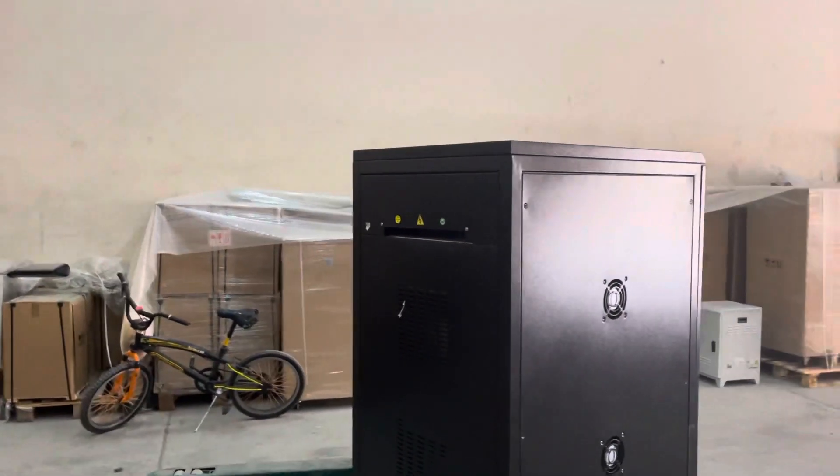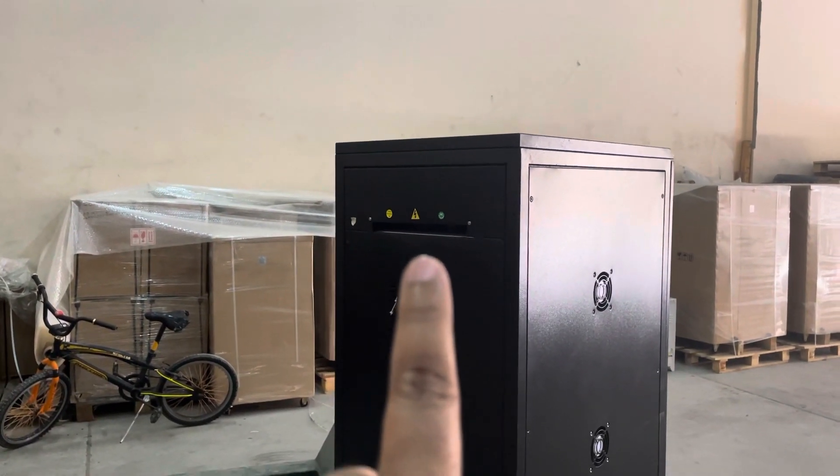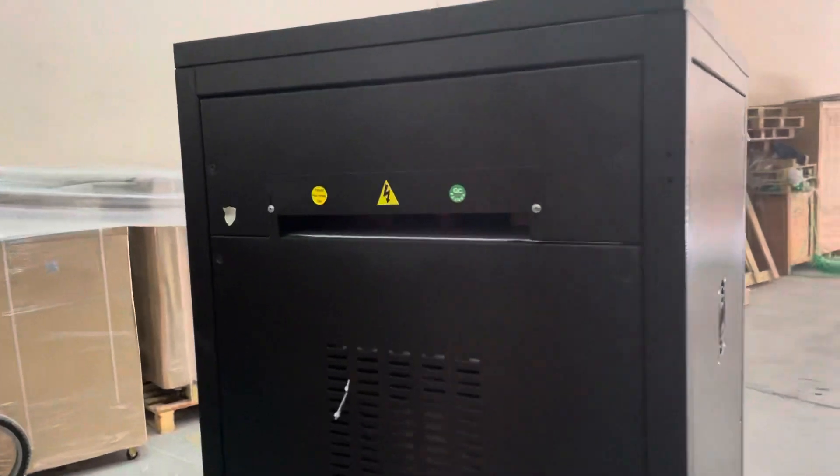This is the back side of the unit. Here is the inlet for the input and output cable.